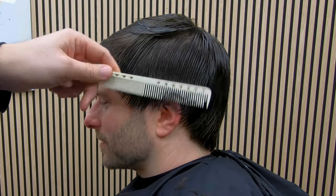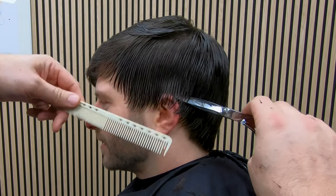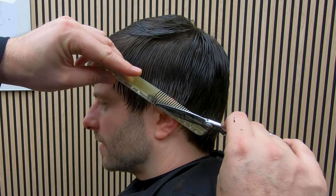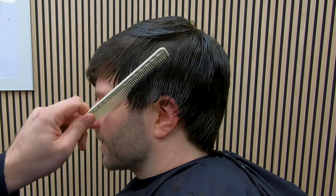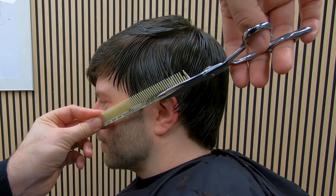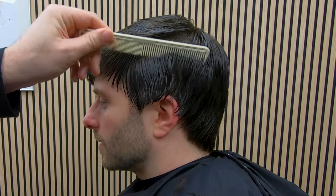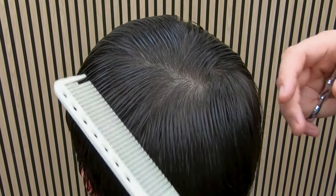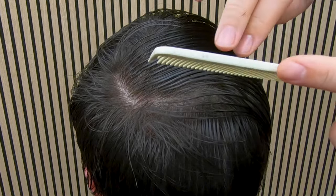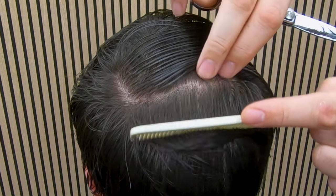I'm going to refine just on the ear here, make sure there isn't any hair sticking out. I think that's enough hair over the ear — I don't want to take any more off than that. On the top, I'm going to pull the hair across the crown and then comb it backwards from the middle of the crown and forwards from the middle of the crown.